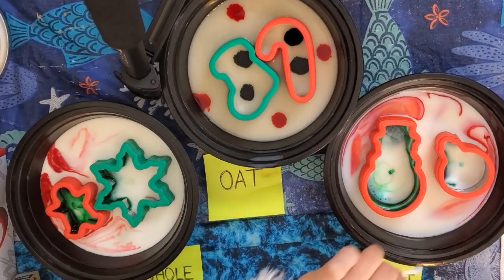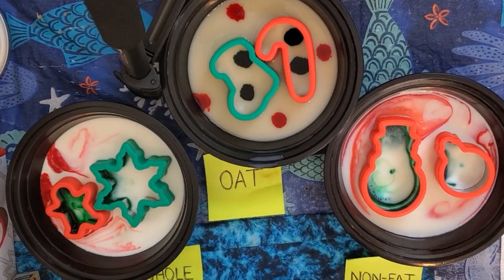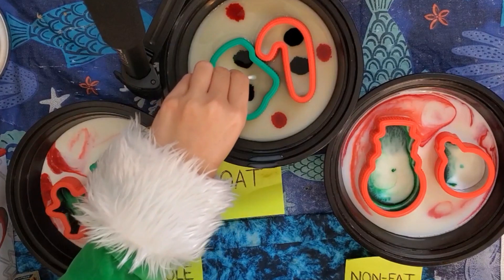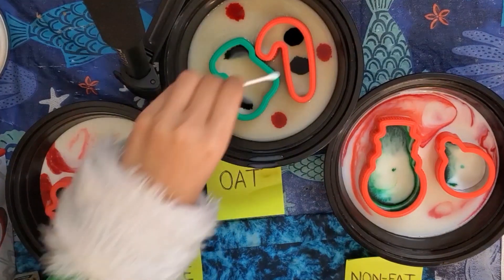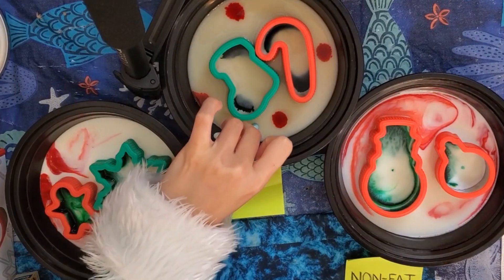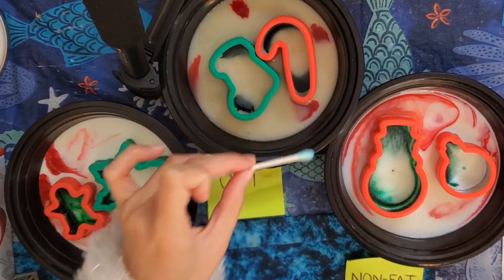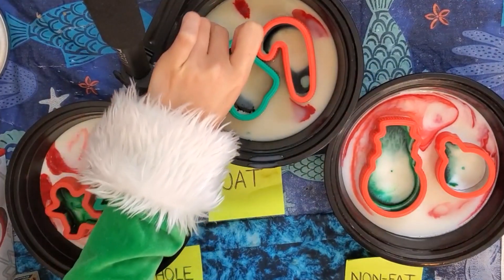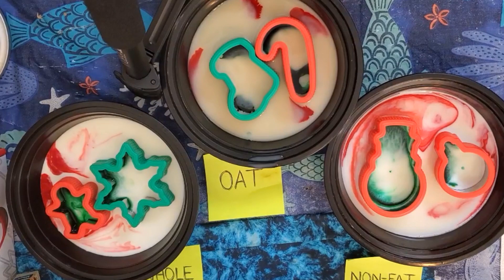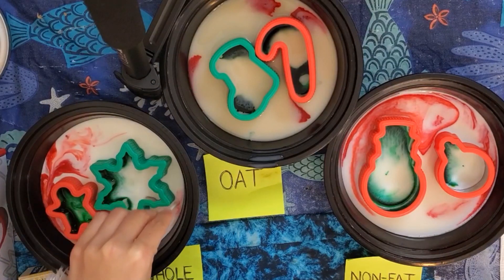That's why when I tried to dip more soap into the whole milk later on, the colors wouldn't move because the reaction was already complete, compared to the nonfat milk and the oat milk, which has a slower reaction because there are fewer fat molecules per volume of liquid, so you can add more soap and the color will still move around. Once the reaction is complete, go ahead and stir the milk to create some pretty Christmas patterns.